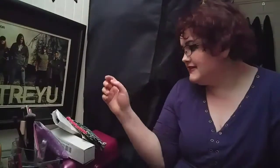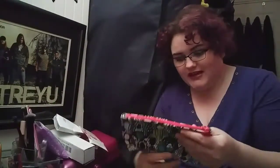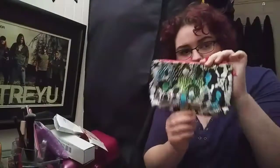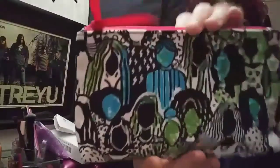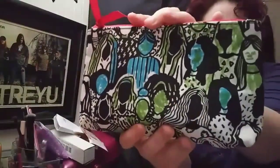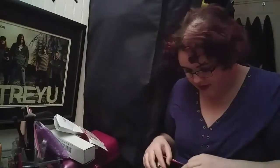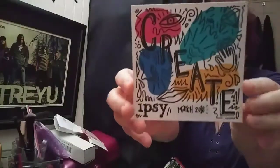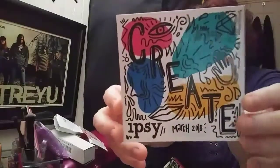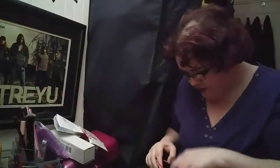Hi guys, welcome back to my channel. It's been a little bit since I've recorded a video, not for lack of having stuff to record. The first one I'm doing tonight will be my Ipsy bag. I let my five-year-old color it for me, so this is going to be my purse makeup bag now because I really like what she did with it — it's adorable. The theme for this month was 'create.'